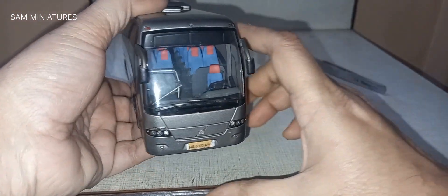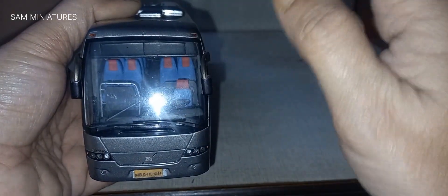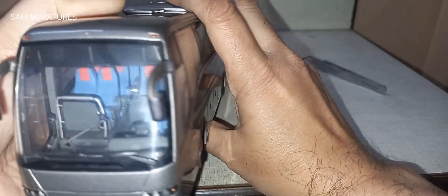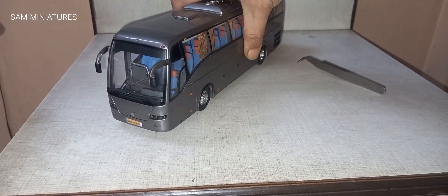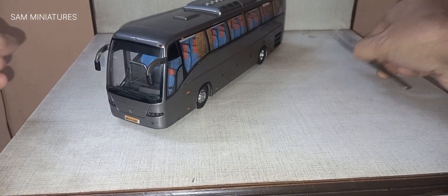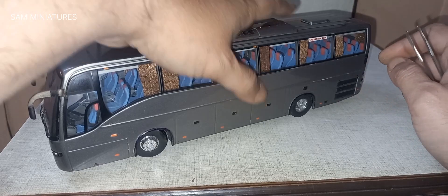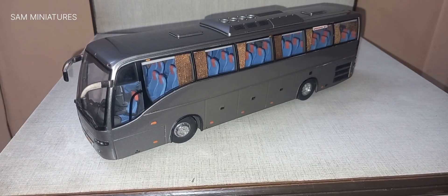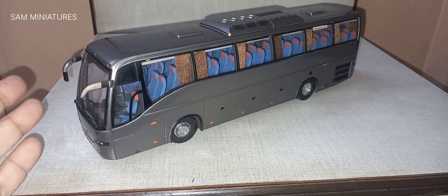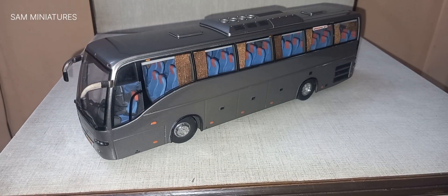It's a very nice model from Eligor. There is a display board which is blank. This model is very rare now as you cannot find it anywhere — all are sold out unfortunately. But if you do find this model, you should definitely collect it, as it's a fine model of the Volvo with accuracy and perfection. Thank you very much for watching. Good night.